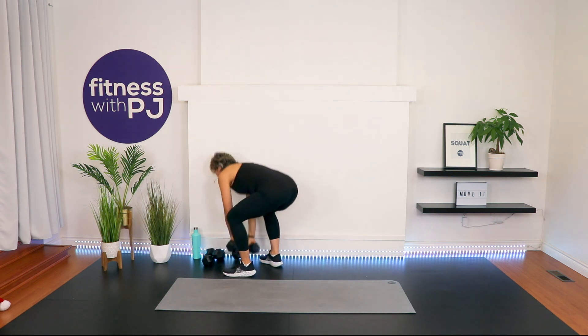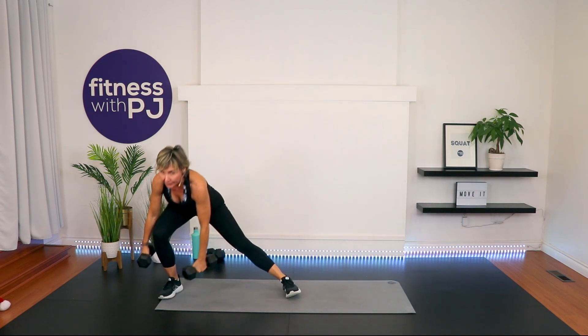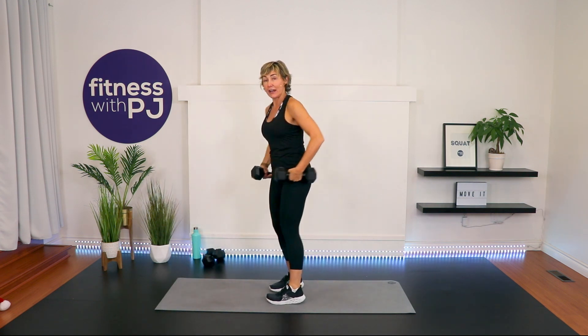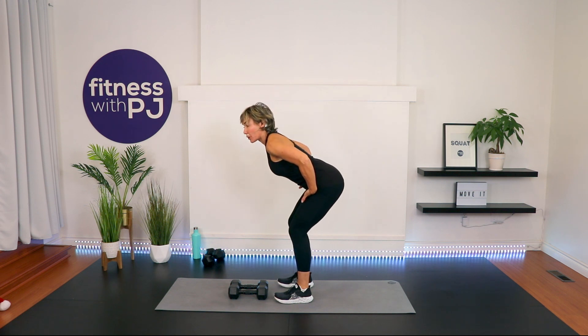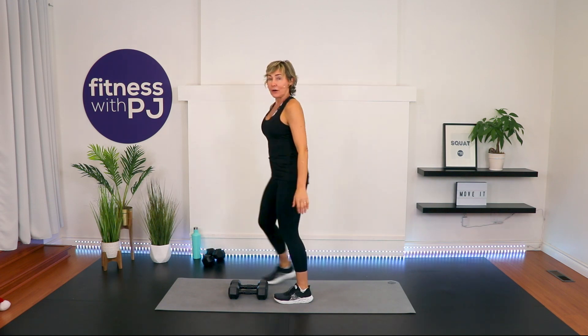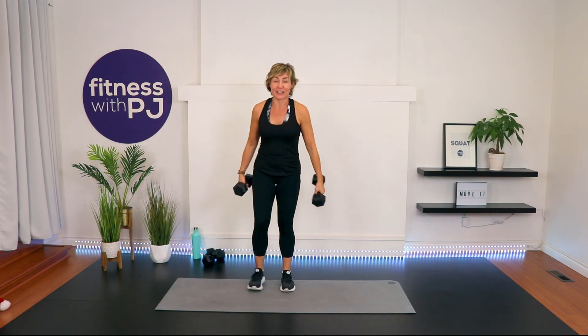I recommend you grab your heavier set of dumbbells. We're stepping out into a side lunge — feet together, and then the other side. After that, a hip hinge. Let's try the hip hinge right now. Place the hands at the top of the thigh, push your bum rearward and hinge over — see how you've got that neutral spine. From that position we'll add a row pattern. Our third move will combine those two. Ready? Side to side lunge — ready, set, go.